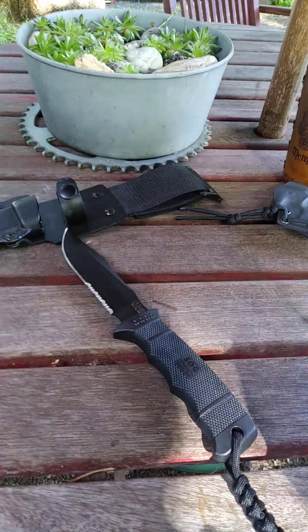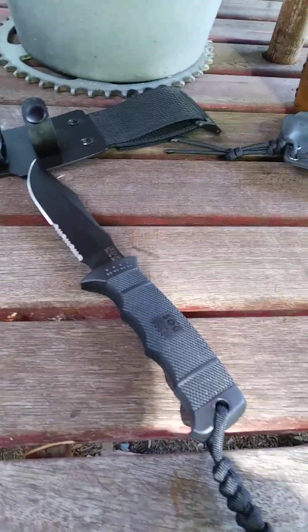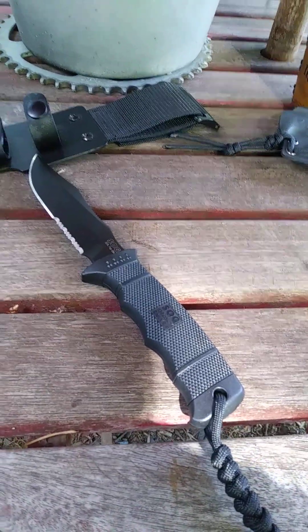Like I said, there are probably other larger fixed blades I like better than this, but I don't have them. So I really don't know.